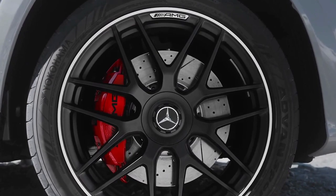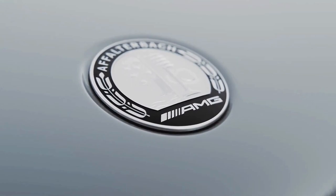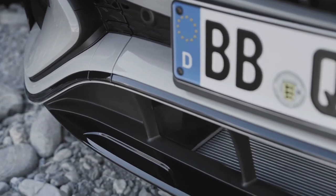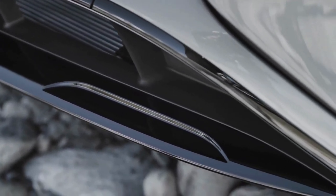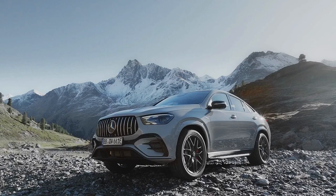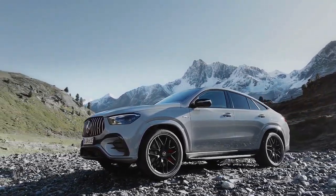The official fuel consumption is between 188.3 and 217.3 mpg for the GLE 53 Hybrid 4MATIC+ SUV, and between 201.8 and 235.4 mpg for the coupe version. CO2 emissions are 29–33 g/km for the SUV and 27–31 g/km for the coupe.